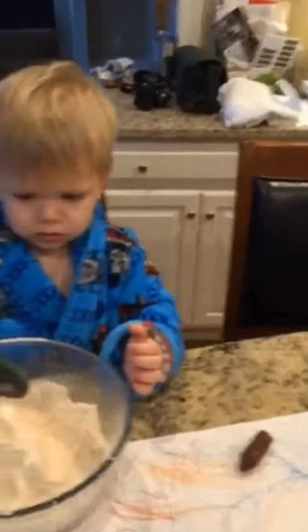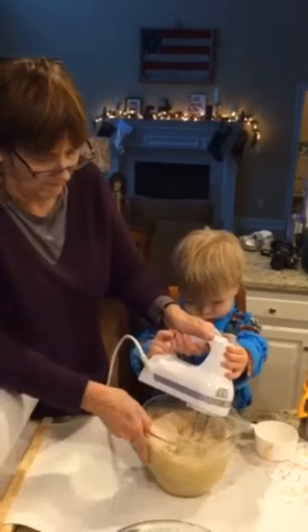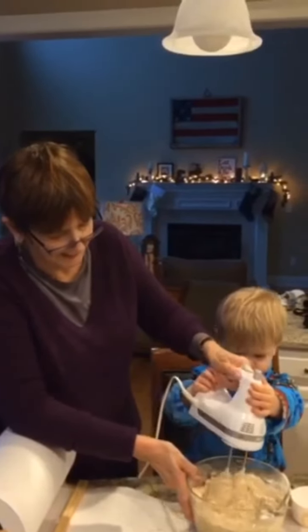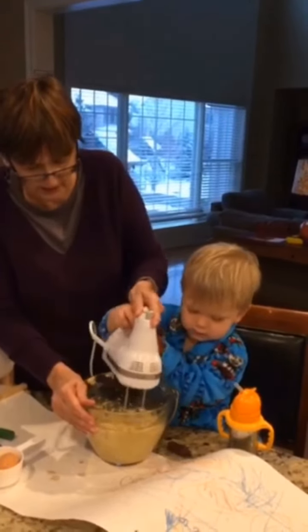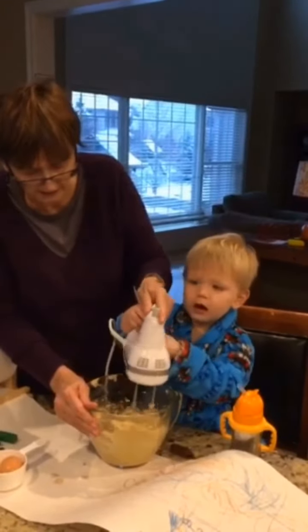Yeah. Oh, careful. Good job. Oh, I think it's almost ready. What do you think? Whoa. Should I shut it off? Okay.